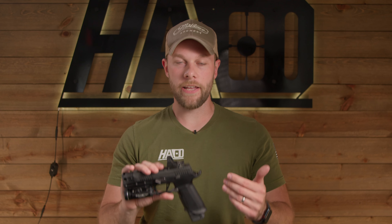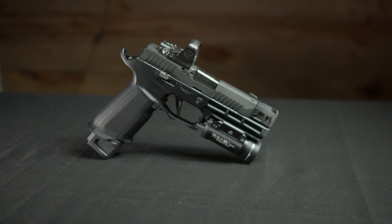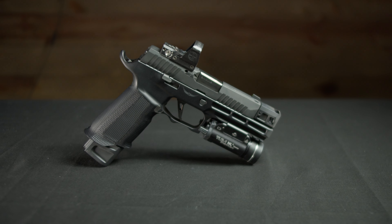After dozens of configurations, I think I finally nailed the best P320 competition setup. This is going to be an in-depth overview of this P320, so if you guys want to skip around, there are going to be chapters on the specifics of the build.